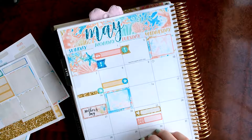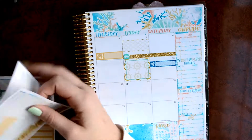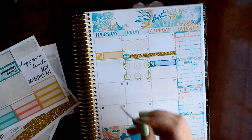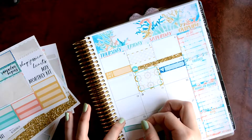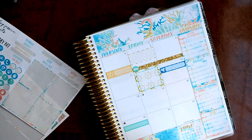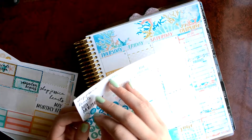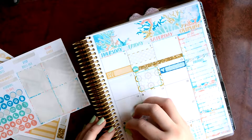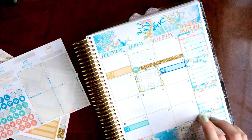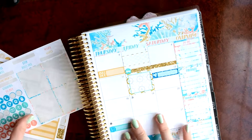And then I have a dentist appointment on the 25th. So I'll use another label to mark that. I think I'll use a green one. And then now I'm going to pull in that dentist icon. And my parents are going to be out of town this weekend. I'm not going to mark that probably though. And that's pretty much it for May.